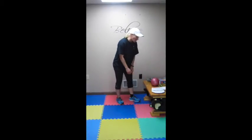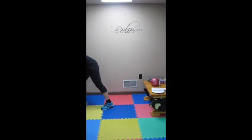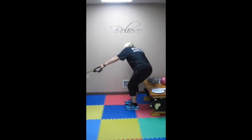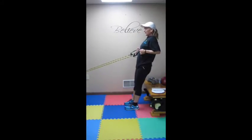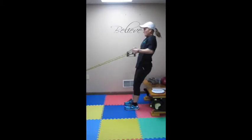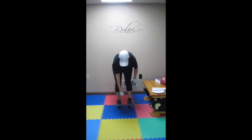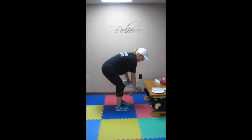That completes station 4. We are on to station 5: squat row with a band. So you are going to use a band around a fixed object, just like this. Arms are out straight, palms are down. Squat down, come up and pull back — working those lats. Squat down, pull back. Squat, pull. 90 seconds of that. If you don't have a band, you can do alternating dumbbell rows — that same motion as if you are starting a lawn mower.